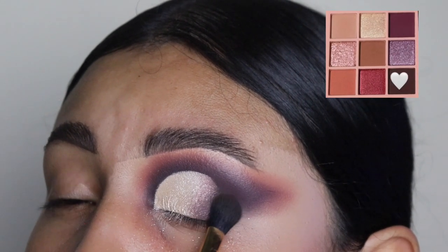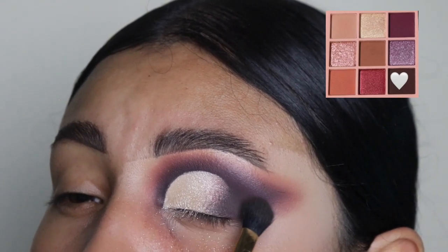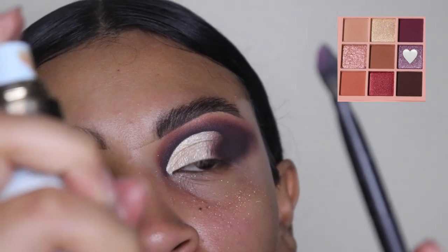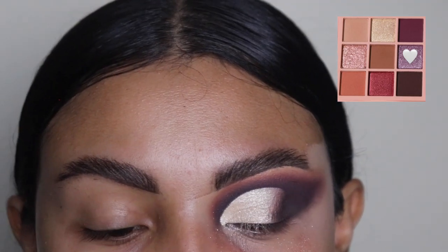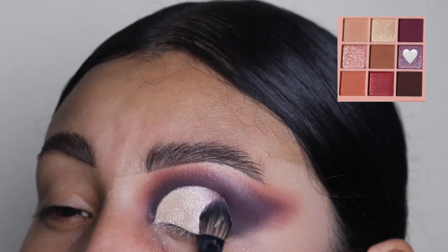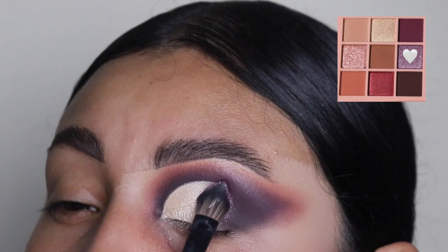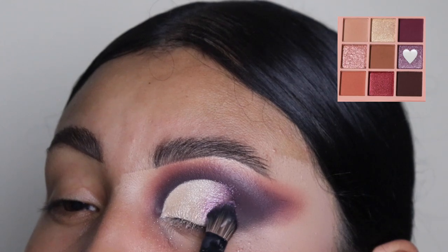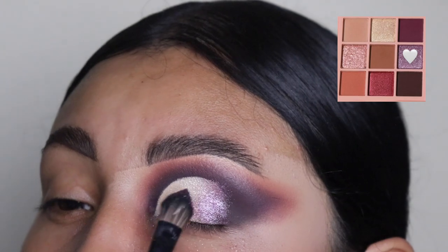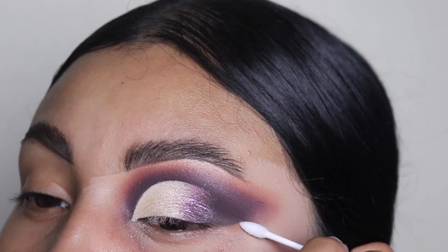Anyways, once I'm done blending out this dark shade at the edge, the look is coming together. We're going to be going in with a setting spray — I'm using this one by Too Faced. I grabbed some of this purple shade and we're spraying it so we can get the best out of this shimmery shade. I always love to spray my shimmery shades because it gives it like an extra boost — it just looks so much brighter and more shimmery. I guarantee the shimmery shade is going to last you all day.